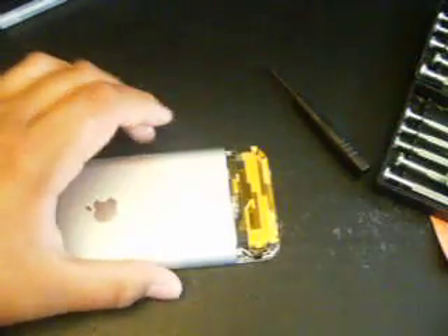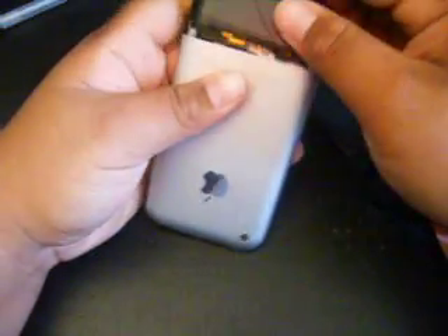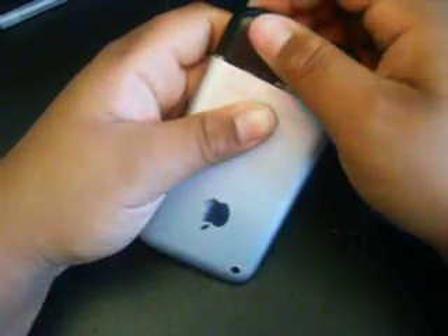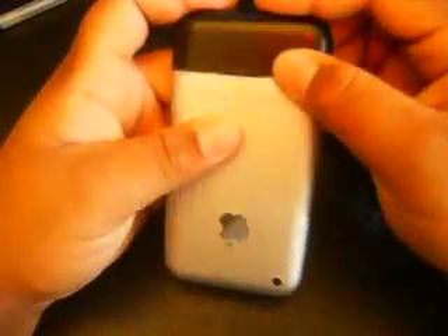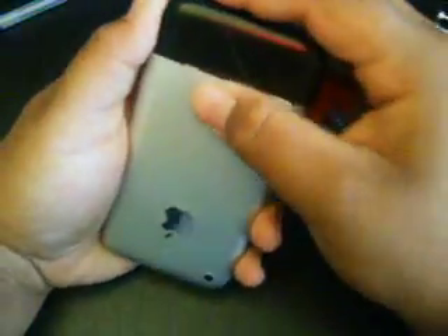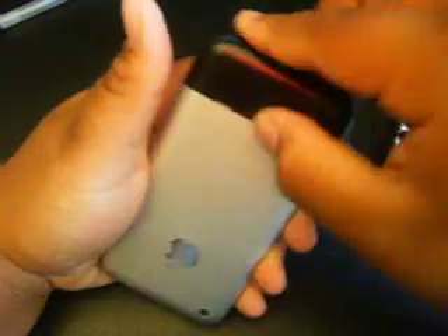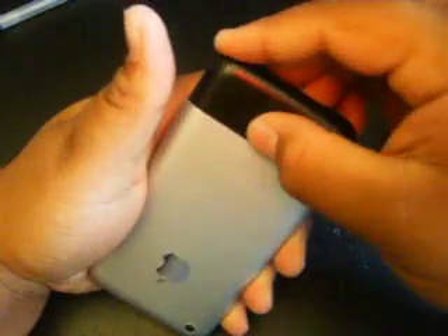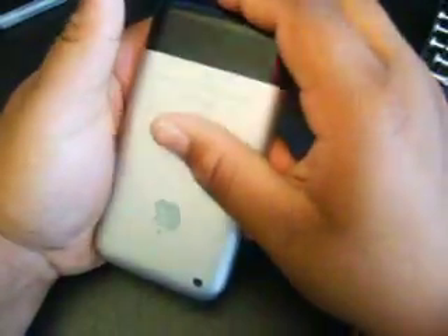Now you're ready to put your antenna cover back on. Be careful with this because some people have broken them — and if you break it, you can come to iPhoneReplacementParts.com and buy a new one. So be nice and gentle. It's not hard at all, actually. You'll hear a snap because it has some clips underneath there.